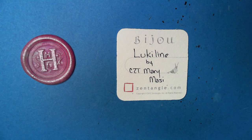Welcome to this Zentangle quickie. My name is Heather Hartway Gladden, I'm a certified Zentangle teacher, and today we're going to take a look at the tangle Lucky Line from CZT Mary Massey.